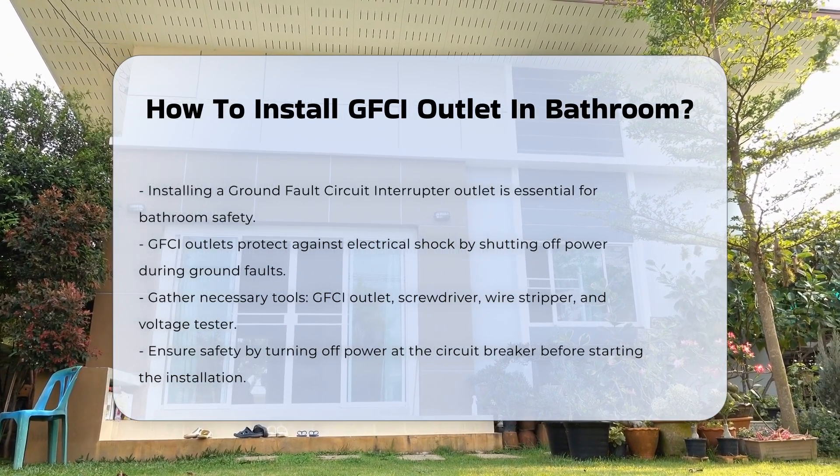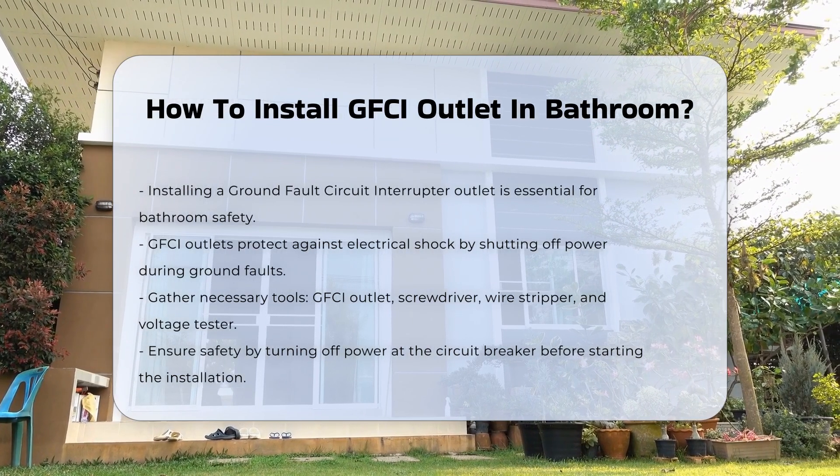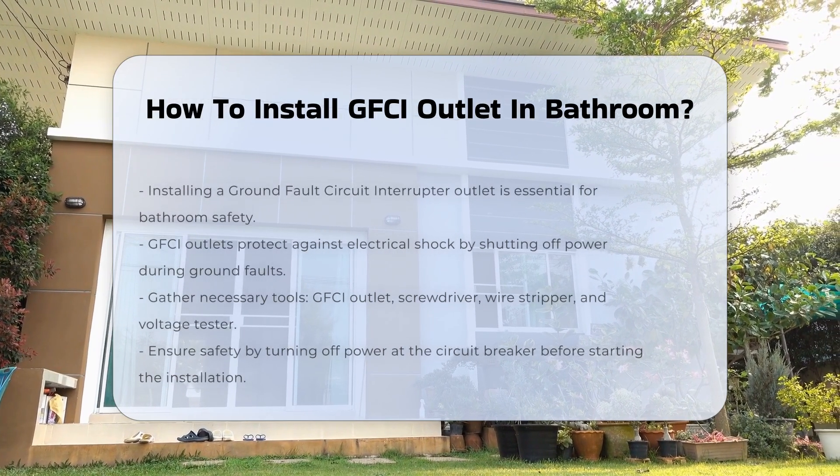Before beginning, ensure you have the necessary tools. You will need a GFCI outlet, a screwdriver, a wire stripper, and a voltage tester.